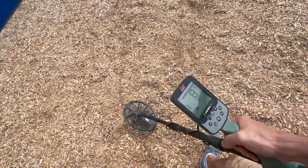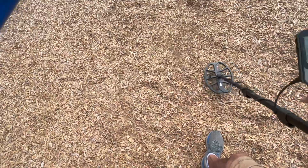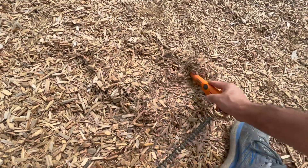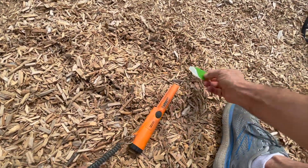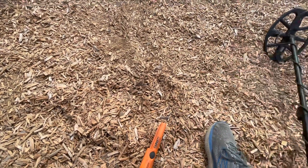Little ticks — 89, 95 — gotta be aluminum. Let's take a look. Yeah, sure enough, aluminum. Carrying on.